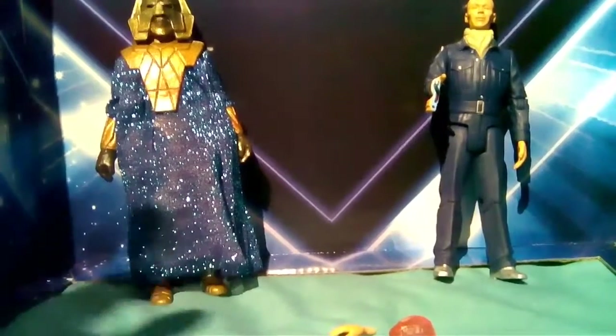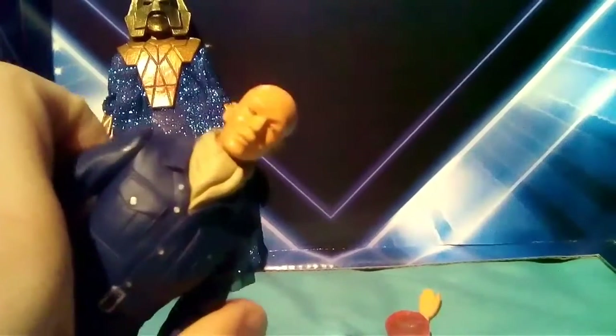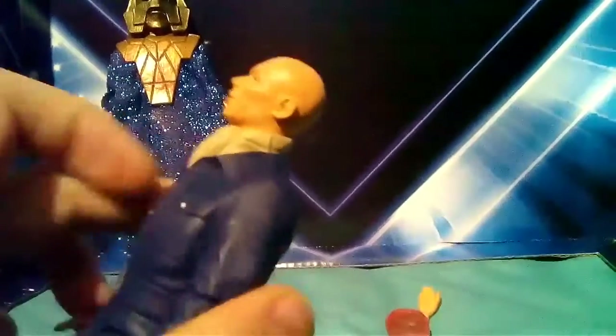We can start with the Auton figure. There's an Auton figure and an Omega figure in this set, and the Auton is the one I mainly got the set for. The head has quite a lot of detail — the eyes look like they have the mesh, which is correct to the episode, and the head is quite enlarged at the back which makes it look very plasticky, very smooth.